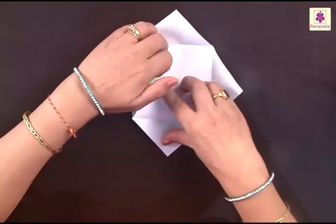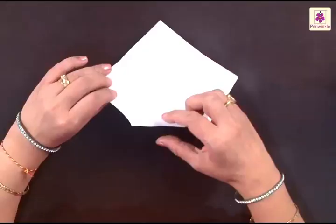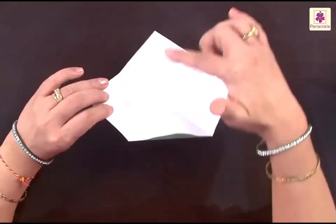Once you have folded them, you have to unfold all these corners back. You can see there are four more lines next to each corner.